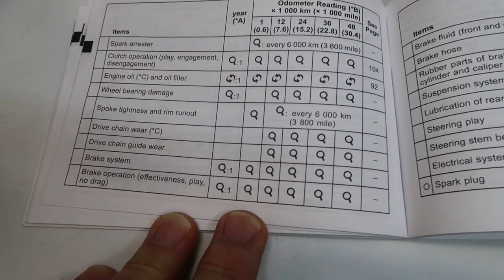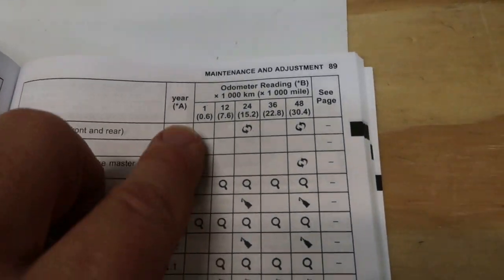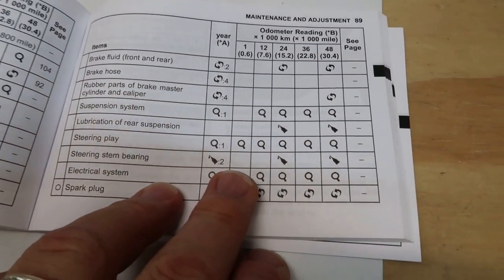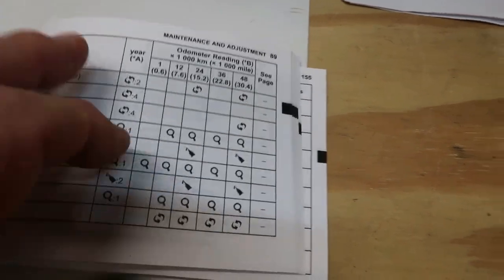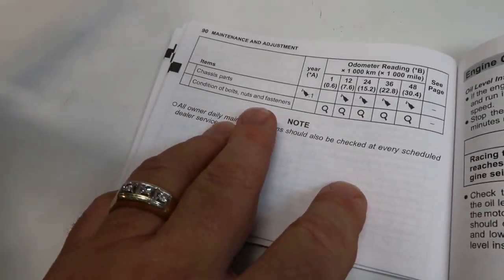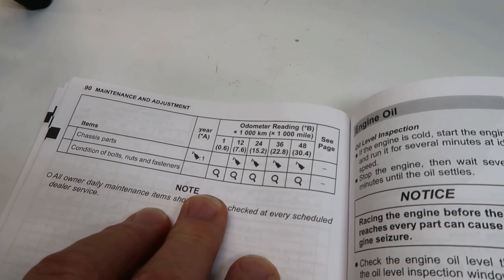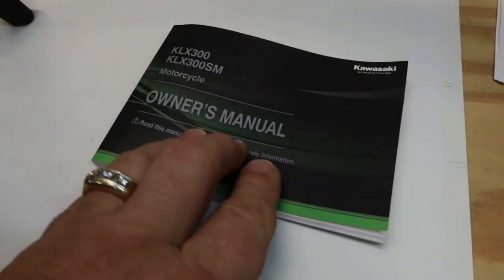Effectively, check the brake levels and make sure there's not too much play. Check the steering to make sure you don't have play in there and the bearings aren't going bad. Then the last thing is checking the condition of all the bolts, nuts, and fasteners around the bike. That's your first service — let's jump into it, starting with an oil change.